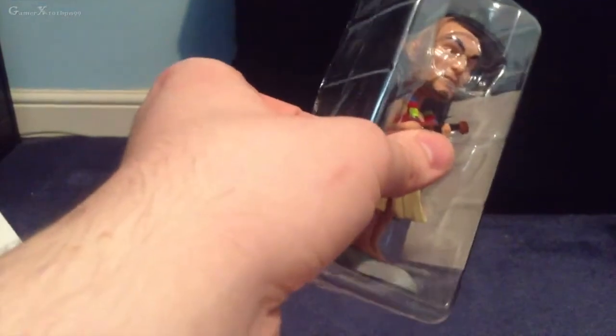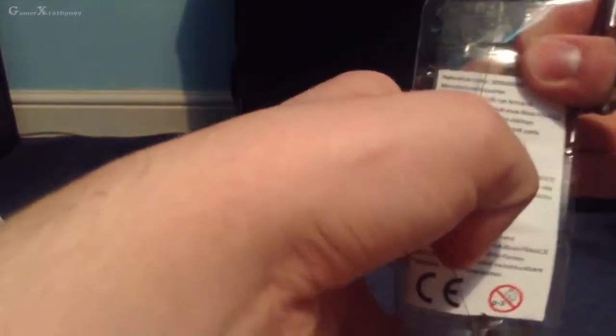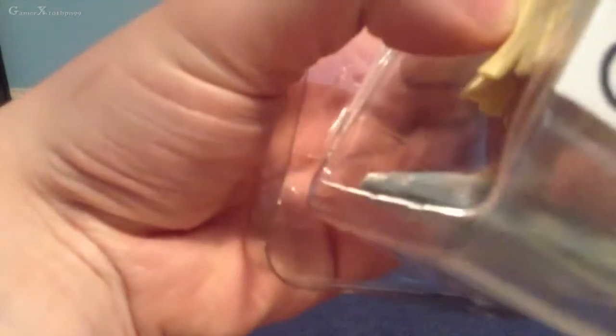So the bobblehead thing looks funny. Let me open it — oh, it's stuck with tape. Where are my scissors? There they are. Opening it up now. I don't know why they put tape around here, but nevertheless it's out. Let's take the bobblehead doll thing out.